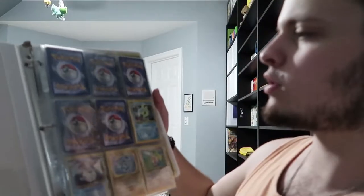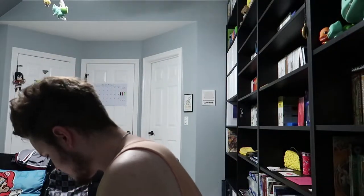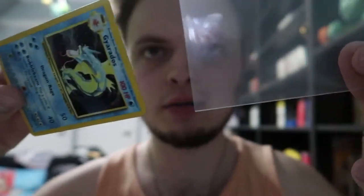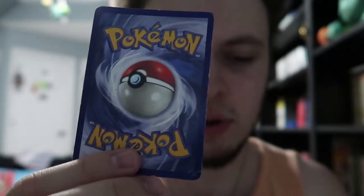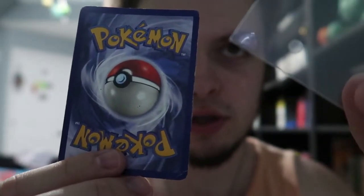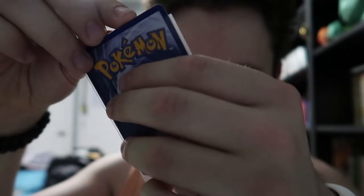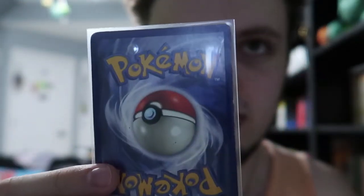Here's the Pokémon TCG Base Set. I don't have the full set or anything, but I'm actually pretty close thinking about it. Just grab this Gyarados right here — it's not in the best condition, but whatever. As you'll see right here, this guy is in one of these sleeves. He's actually in it upside down. You can see that little circle on there — that's only on one side of these sleeves. What I've been doing is putting it in the side that has it, so that the circle appears on the back of the card.